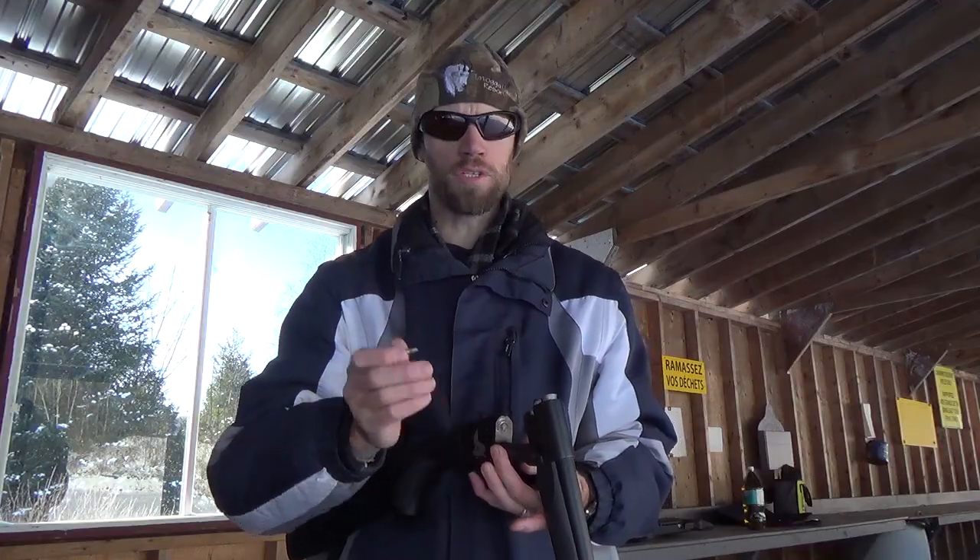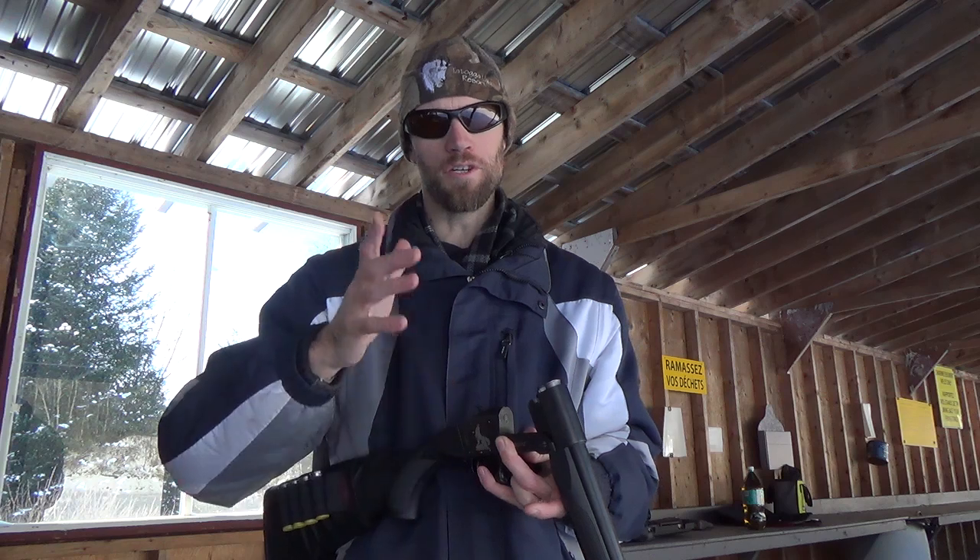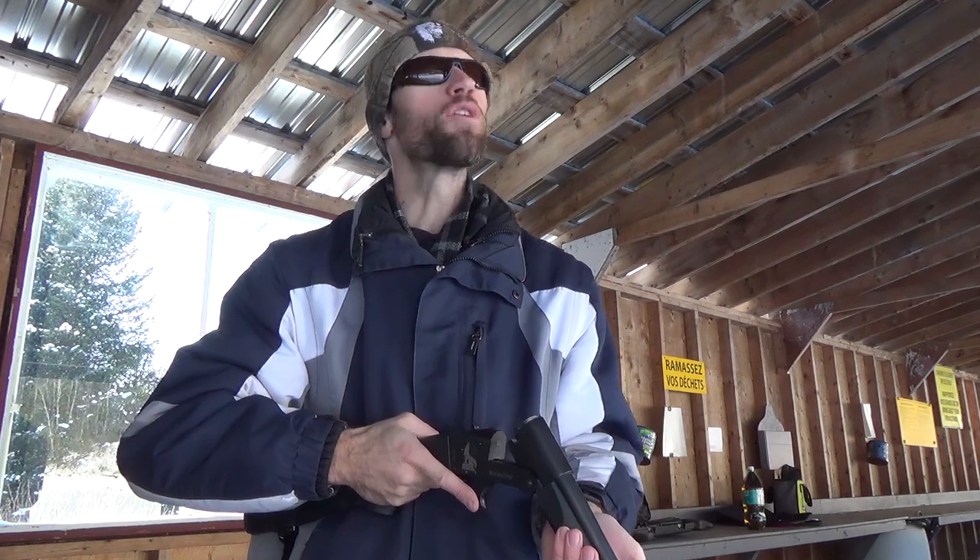Another thing you'll notice is this is not a cold weather device. You need no gloves on your hands in order to properly load and unload this. So something else to bear in mind for us Canadians who have to deal with the harsh winters. Anyway, let's go ahead and put some rounds on target down there.